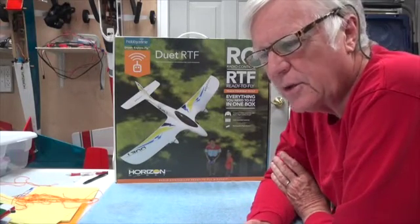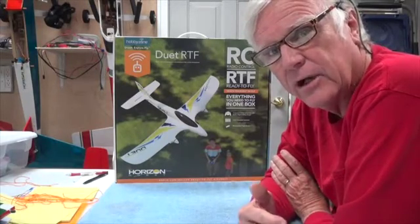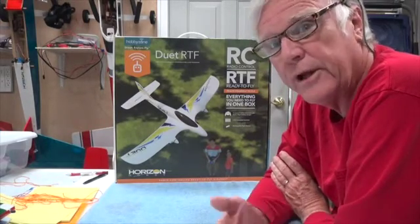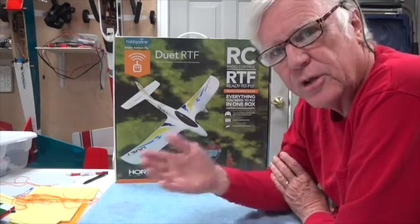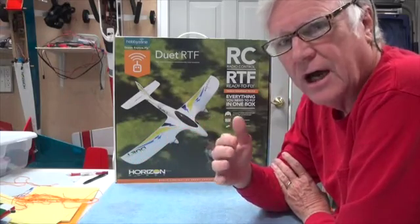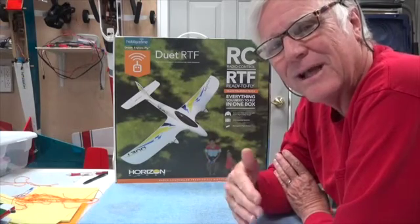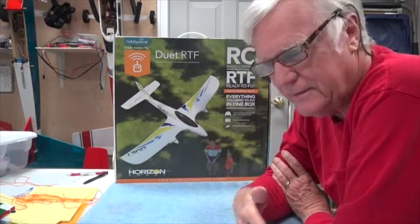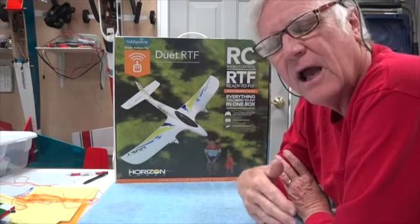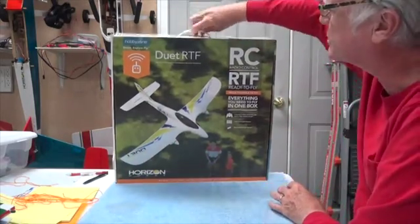A couple of points about the Duet I want to make sure you understand. In the videos you've seen me flying at the field, I fly at a regular AMA-sanctioned club field with plenty of room. From where I'm standing to the trees on the far side is over 400 feet. You could see the airplane getting further away, possibly getting close to the limit of 300 feet, which is the recommended safe distance for this aircraft to fly from the transmitter.